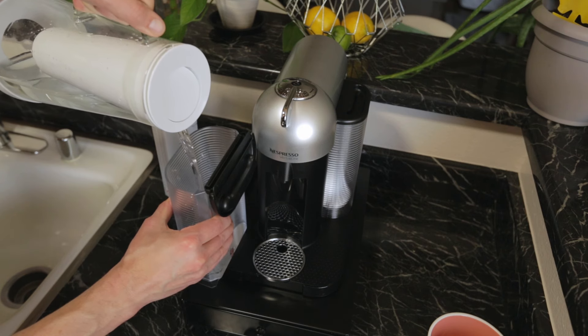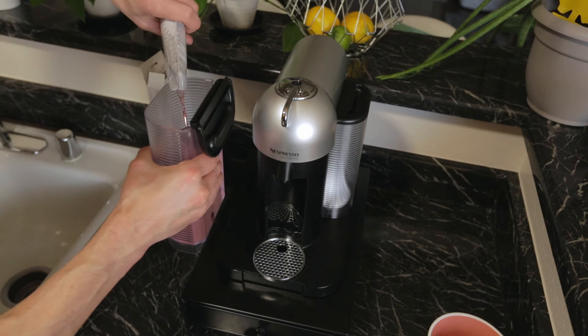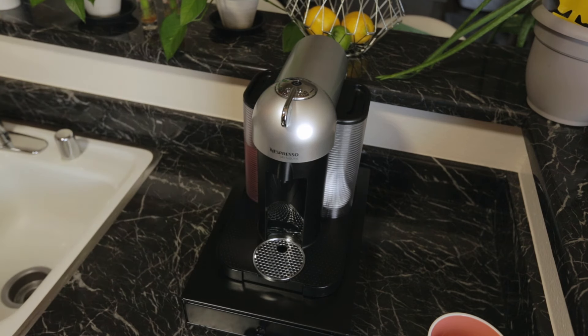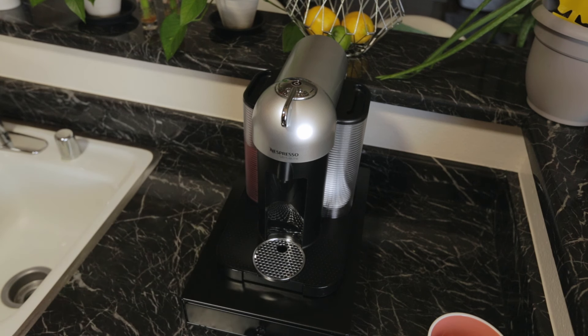Step 1: Fill the water tank with 17 ounces of water. Step 2: Add the Nespresso descaling solution to the water. Step 3: Turn on the machine and press the button. The button will illuminate as the machine heats up and turns solid.